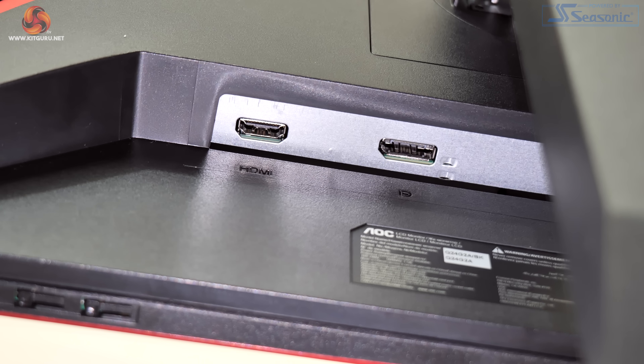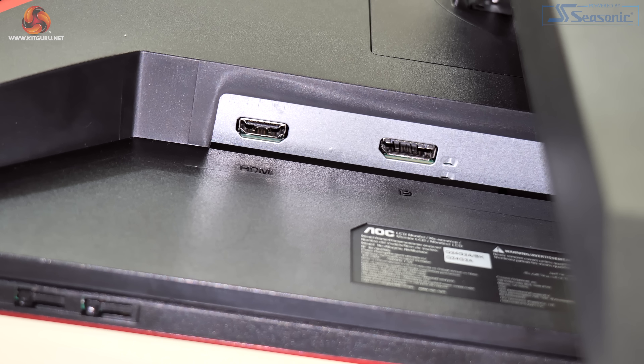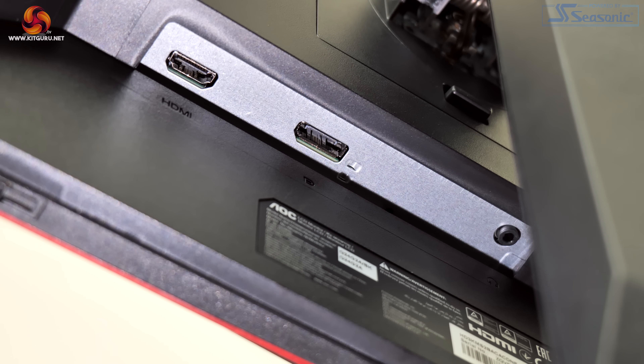Third-party VESA 100x100 mounts are also supported. Connectivity however is a clear area where cutbacks have been made. We find only two video inputs, one of which is an HDMI 2.0 that doesn't even support 1440p at 165Hz — instead you're limited to 144Hz. However, you can get 165Hz over the DisplayPort 1.2 connector. Apart from one 3.5mm audio jack, that really is it. There's not a single USB pass-through, no USB-C or anything like that.